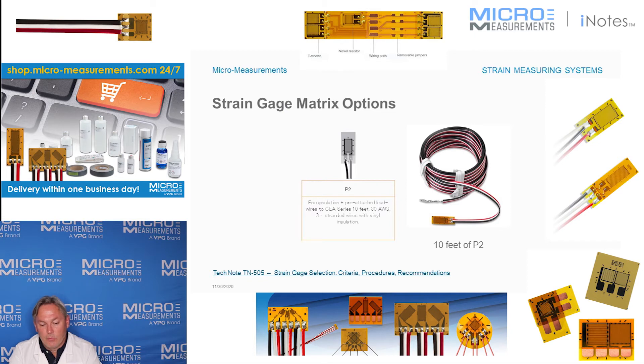Options P and P2 actually add 10 feet of cable, so there's no soldering at all. You get the gauge with 10 feet of wire on it. As long as that's long enough to connect back to your instrumentation, you essentially have a complete installation once the gauge is bonded in place and you get some environmental coating over top of it — you're effectively done and ready to start testing.